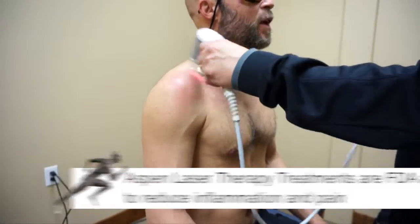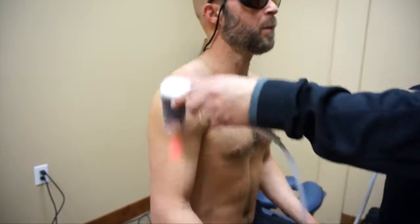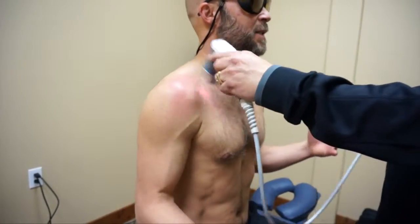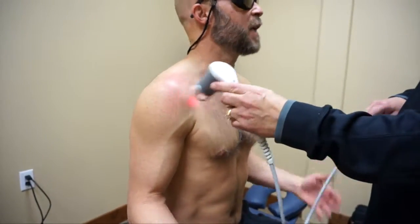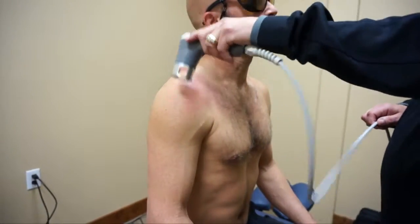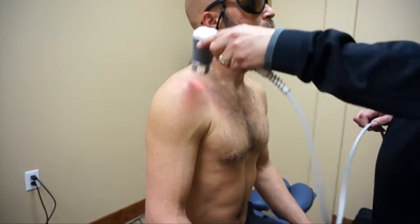Let's say there's a shoulder impingement in your quarterback — could you blast him and then have him go play? Oh, I do that — ready to go. I would be blasting, blasting, blasting the day of the game.